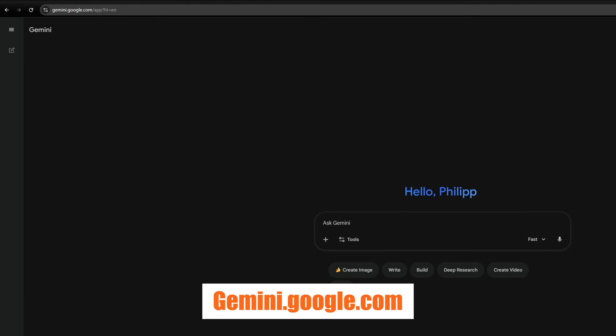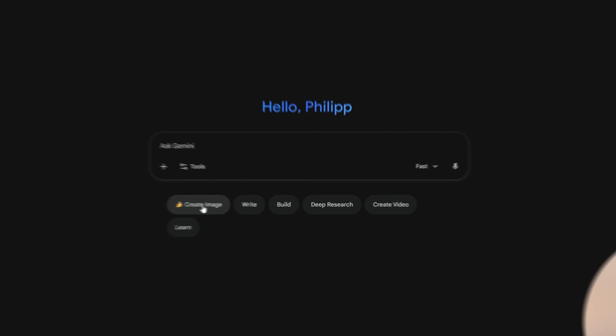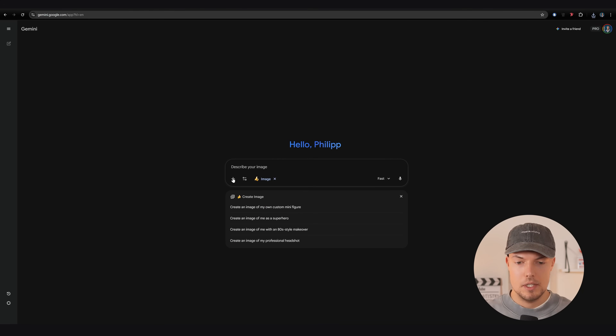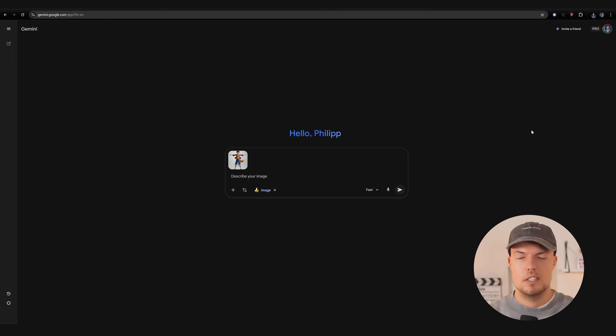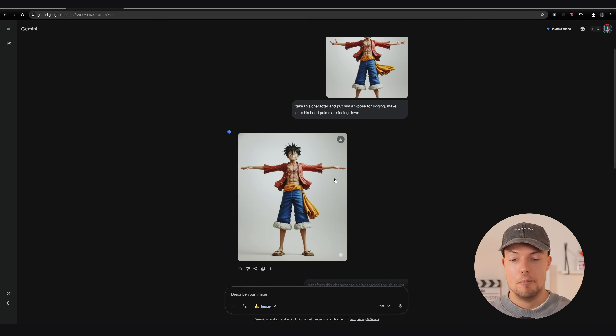The next step is to take it into Nano Banana to adjust it to a true T-Pose, because we're going to pose our 3D model later in Blender to get a nice printing pose. So I'm going to gemini.google.com where we can use Nano Banana, the latest pro model. I go to 'Create Image', upload the image we just downloaded, and prompt: 'Take this character and put him in a T-Pose for rigging. Make sure his hand palms are facing down.' Then download the full size result.